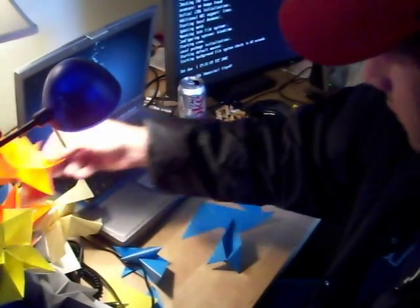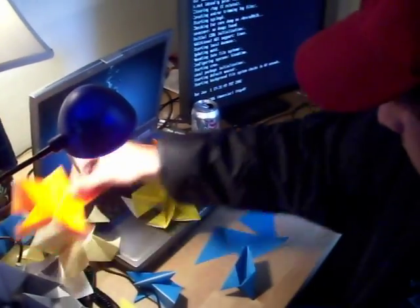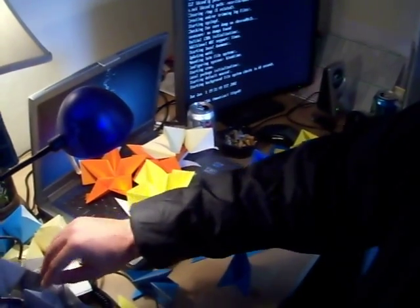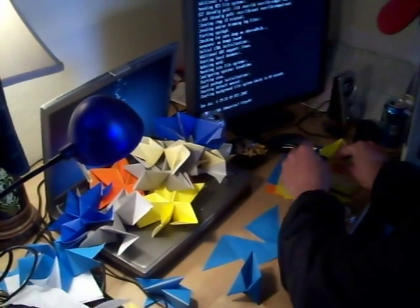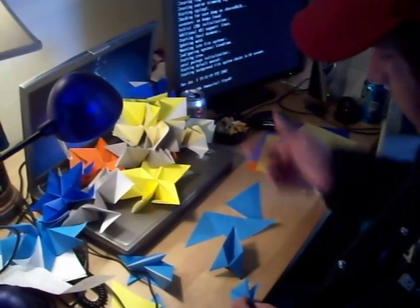Here's one, two, three, four — are you getting all that? Five, six, seven, eight, nine, ten, eleven. Okay, so we've got eleven.